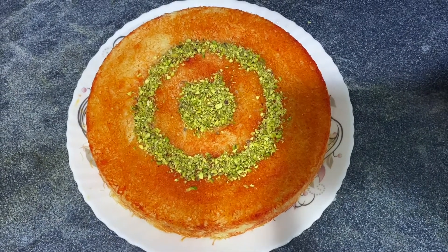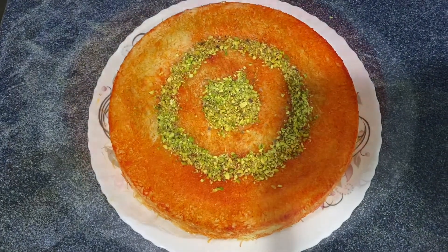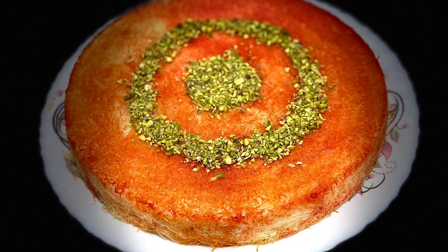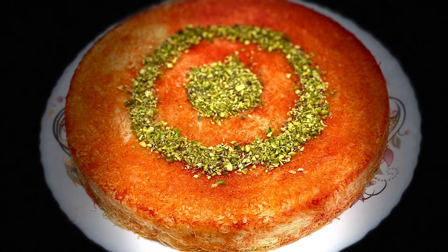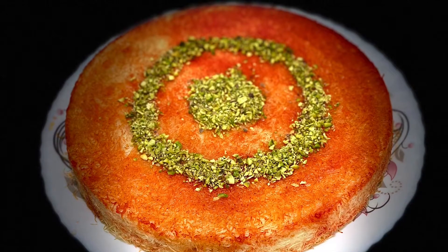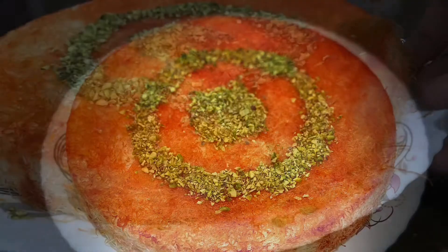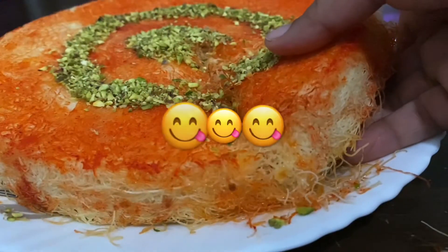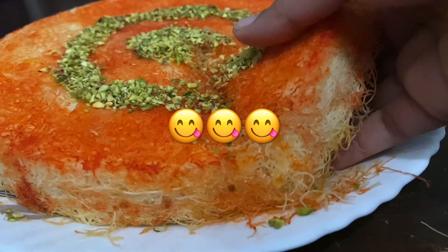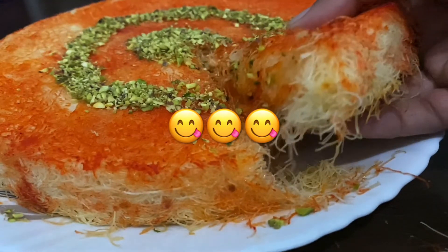At serving time, we will add a little sugar syrup. We don't want to miss the crispiness. The sugar syrup always makes it easy and great. Add plenty of sugar syrup before serving.